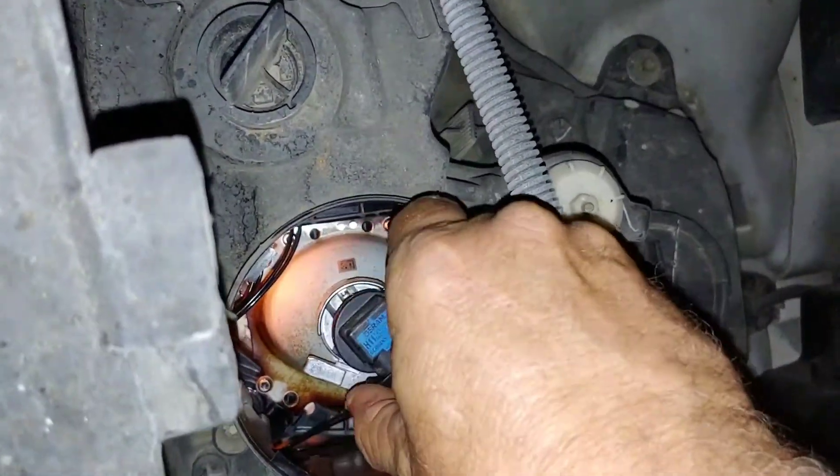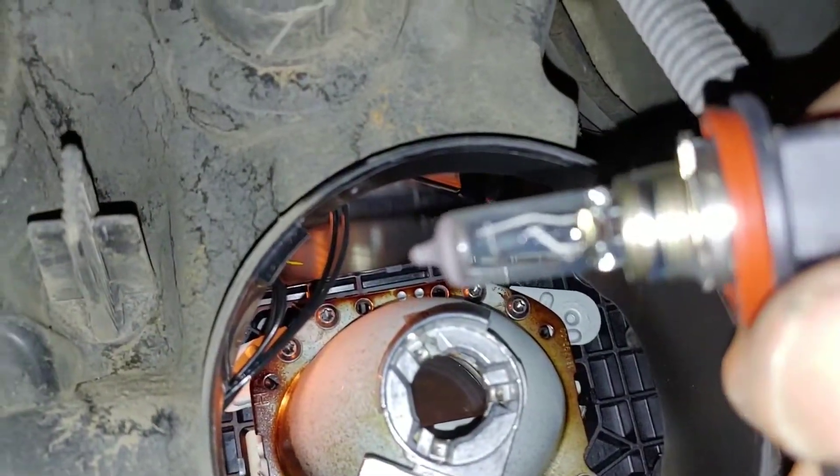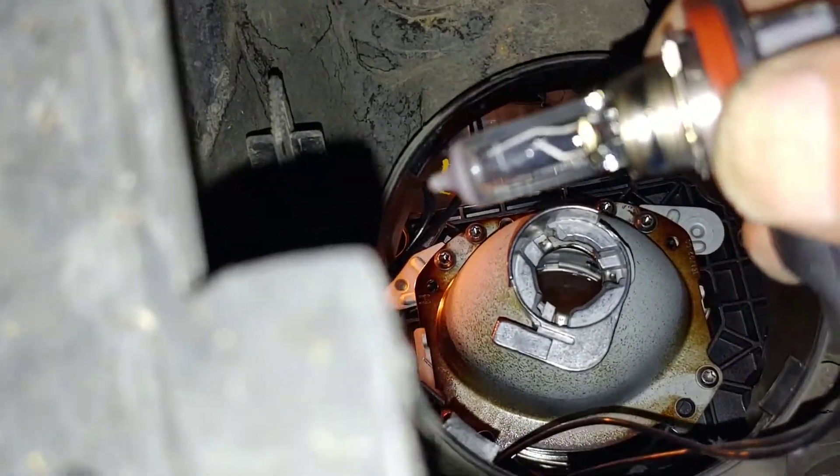Let's unscrew it, coming out of there. We can see that the filament is bad — there it is, floating around in there. So we need to disconnect this little snap right here. We're going to pull this up and pull the bulb out. I wish I could hold this when I do it, but I can't — that's a two-handed operation.